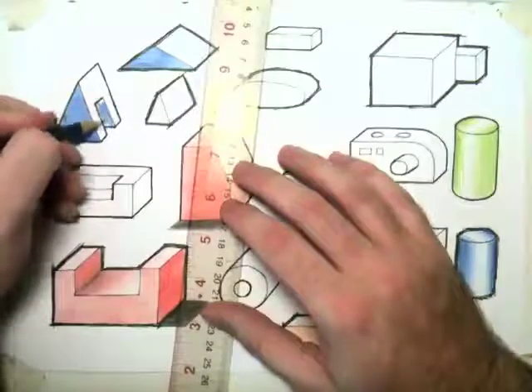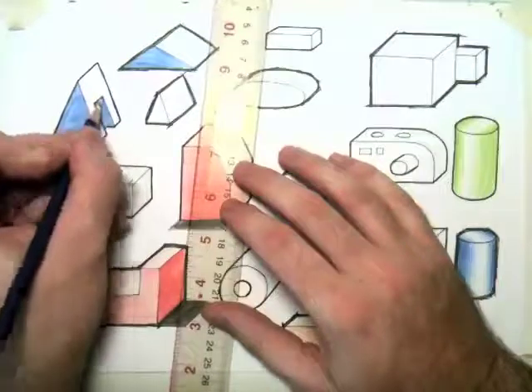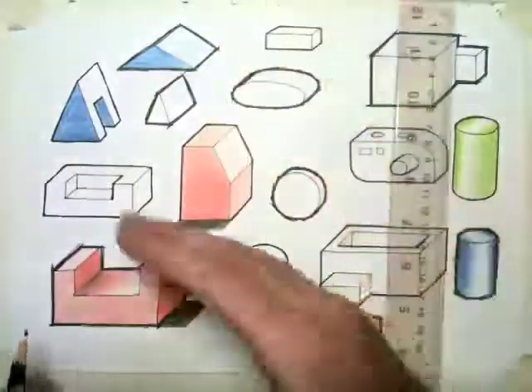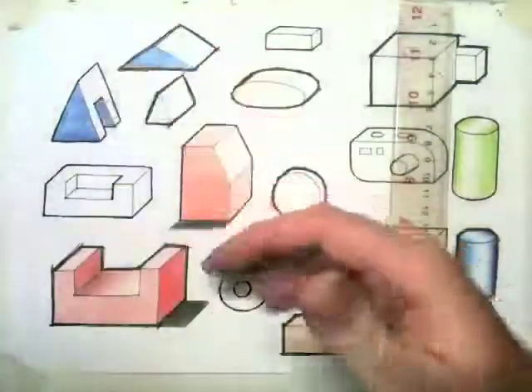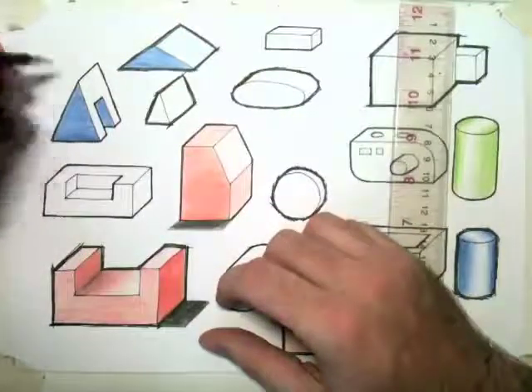So this is going to be dark in here. You can see that it just adds another dimension — it makes it stand out from the page because it makes it look more three-dimensional. Just to even the tone out there a little bit.